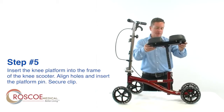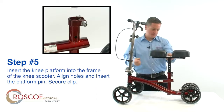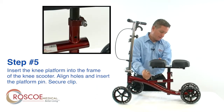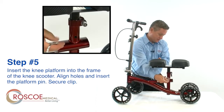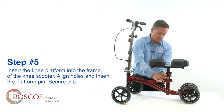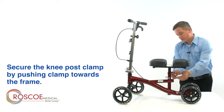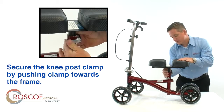Step 5: insert the knee platform into the frame of the Knee Scooter. Make sure your holes are properly aligned to the frame, then insert the platform pin into the frame and secure the clip. Next, secure the knee post clamp by pushing the clamp towards the frame.